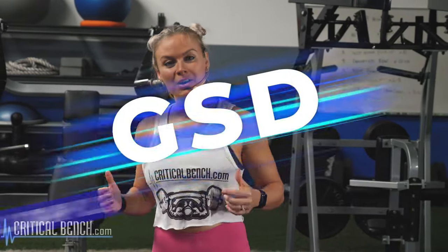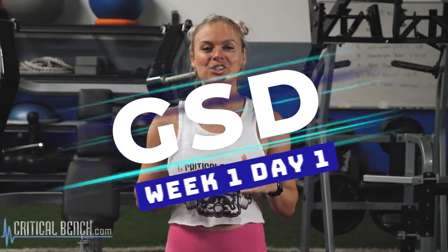Hey, Coach Ashley here at the Critical Bench Compound. Today is day one of week one of our Get Done six-week challenge. Today we're gonna kick it off with a lower leg lift.